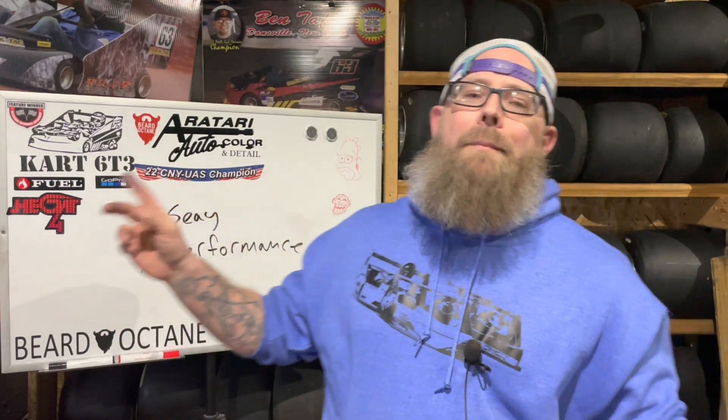I kind of teased in the Sunday video that I was going to do a new product video this Thursday, and we are here to do that today. It's not so much a new product but a new version of a product. I just got done removing one of the things from this cart over here because I'm going to make a changeover, and we're going to talk about C High Performance today and the new brake rotor from C High Performance.